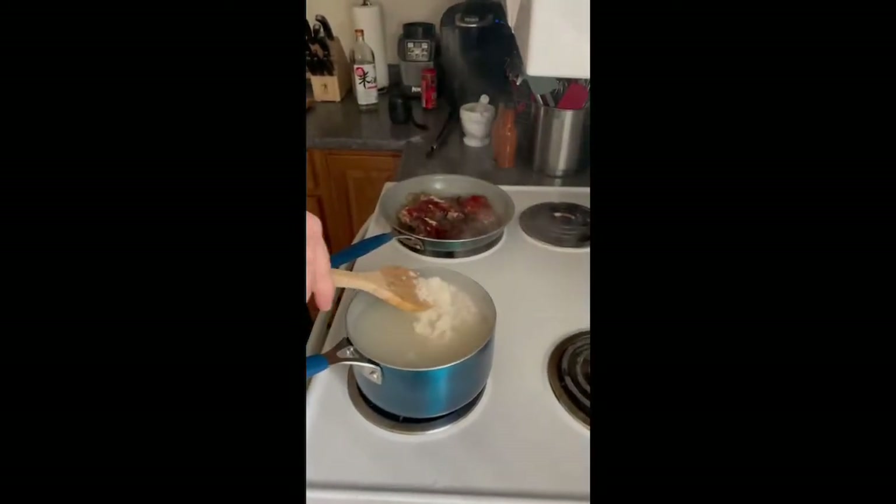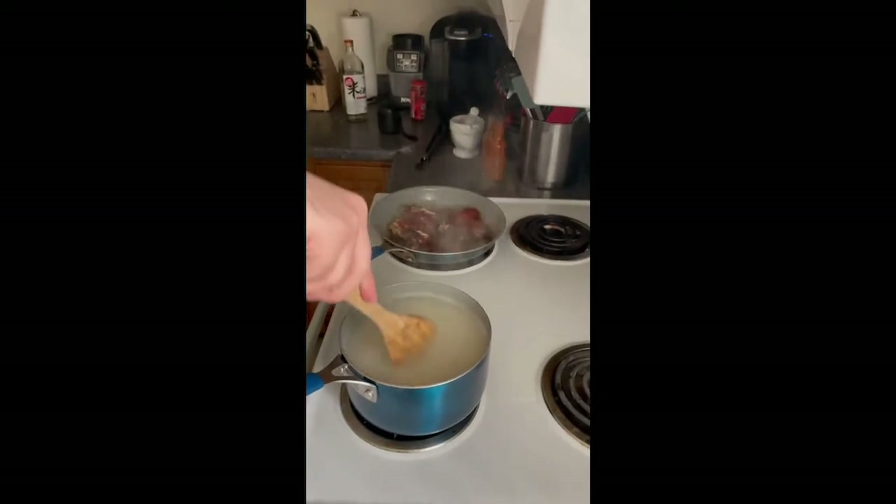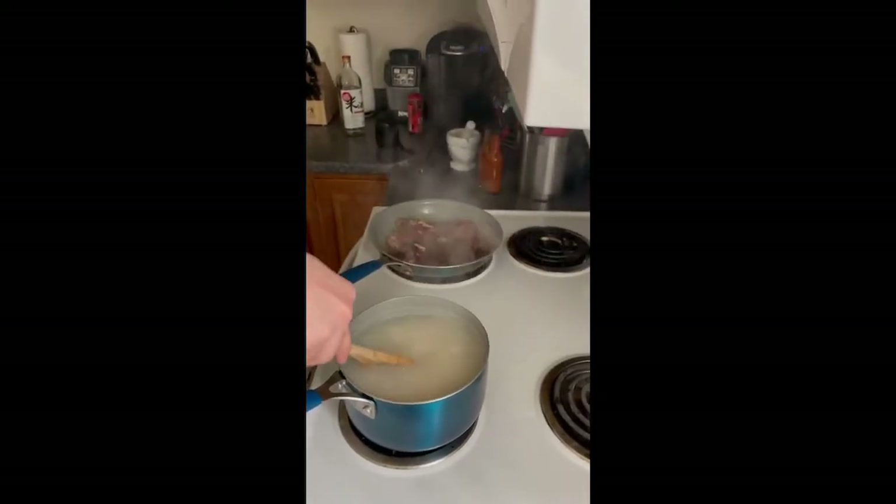We want to go ahead and stir the rice so that it doesn't clump up too much.